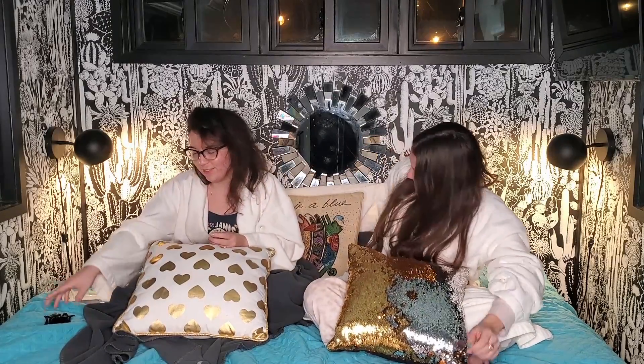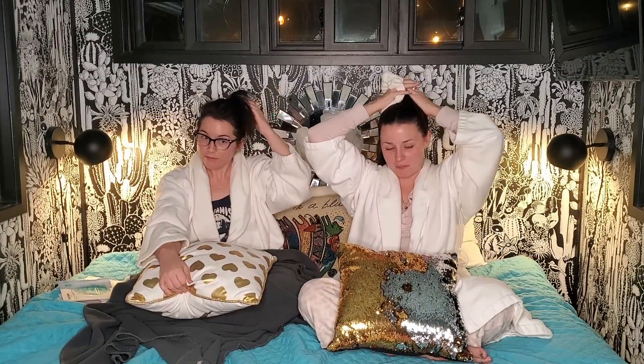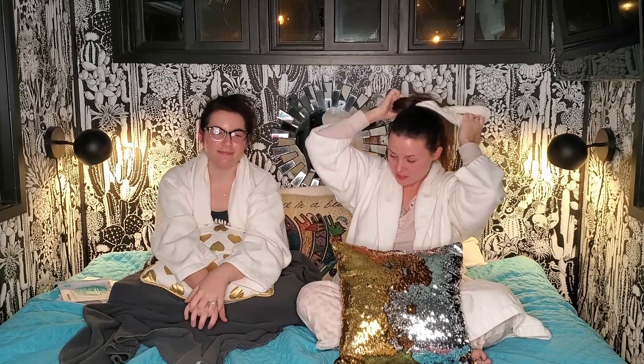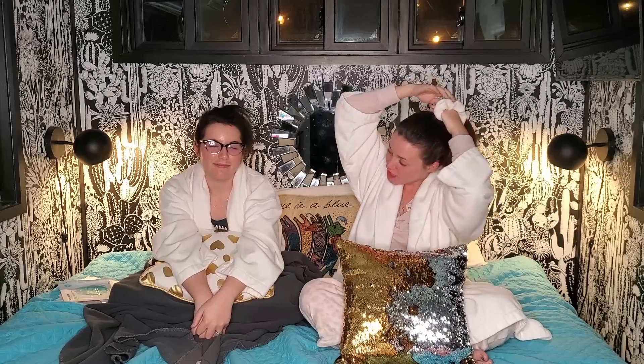Look at it - kind of squid game-y! This is before Squid Games though. We need to do our hair - hair time. Quick question for y'all while I put up my mile-long hair: have you ever been in a tiny house? This one is so cute - the wallpaper is really cute, it's just a really cute little place.